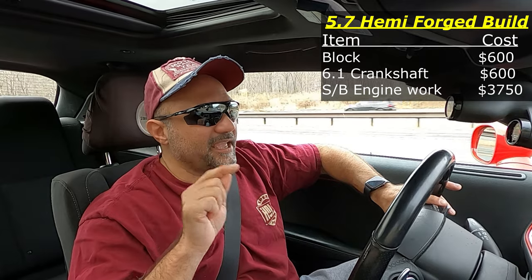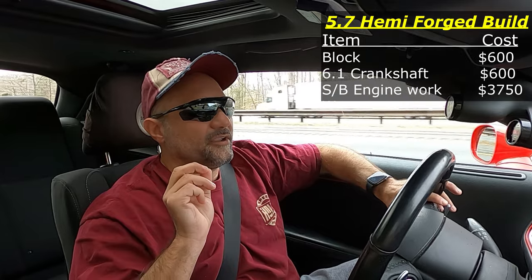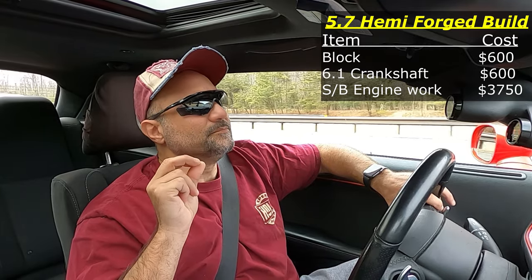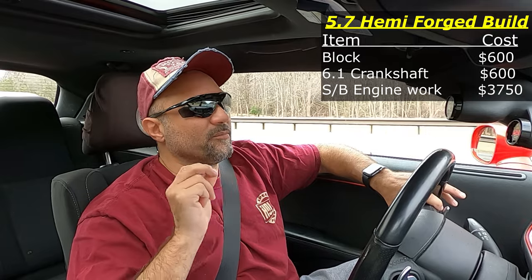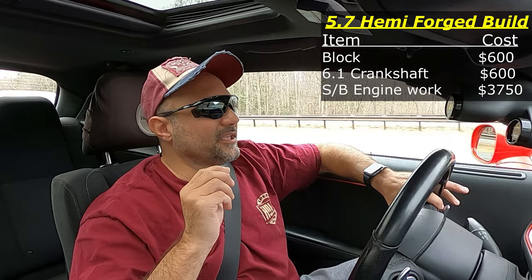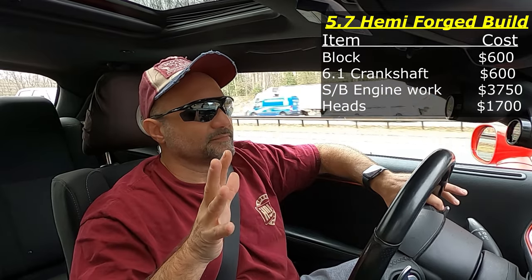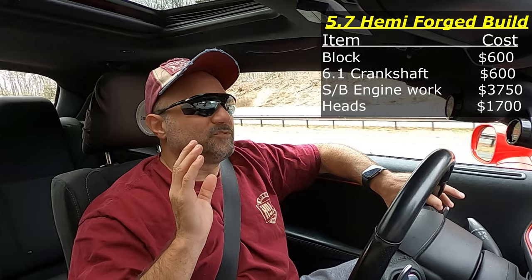Now we're going to take the heads from Shake and Bake — the current heads from Shake and Bake — they're HHP BES Stage 3 heads, and we're going to swap those over. If you were buying new heads going with the same heads I have, mine were right around seventeen hundred dollars all in.